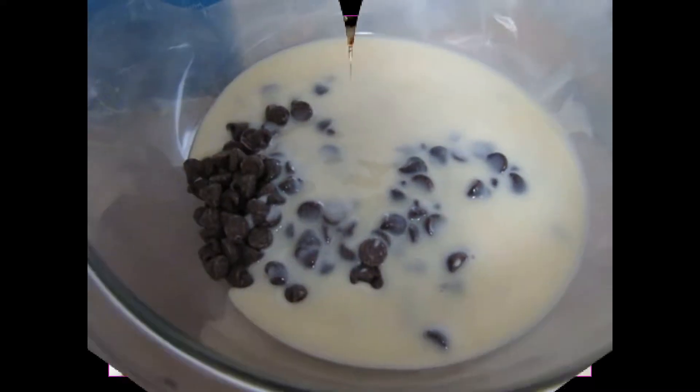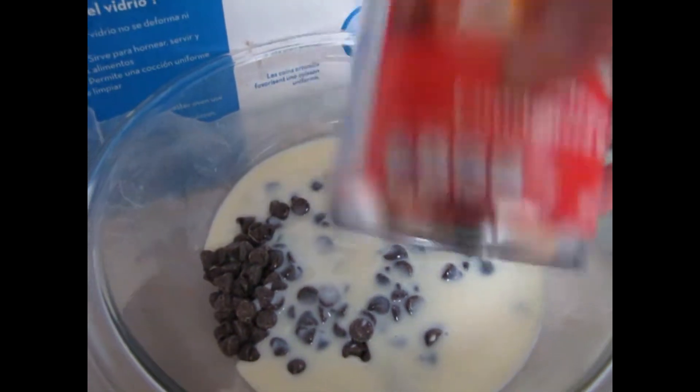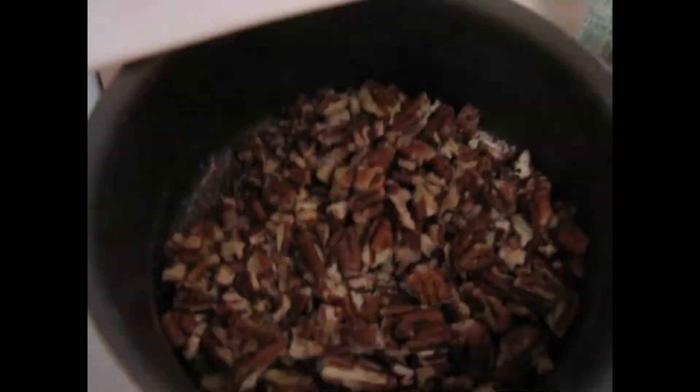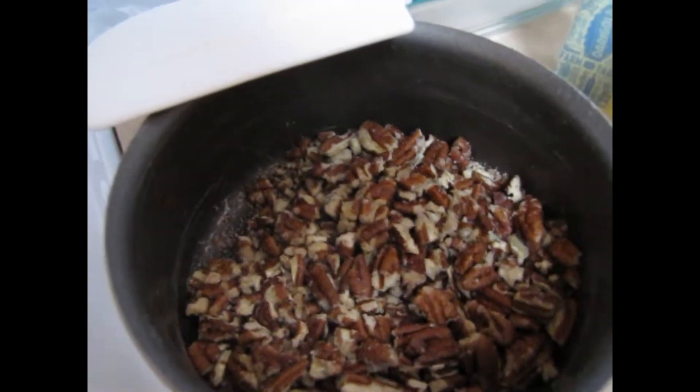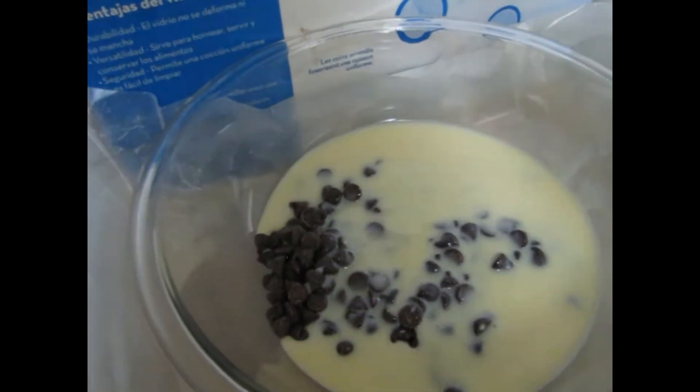We have 2 cups of bittersweet chocolate, a can of sweetened condensed milk, our crushed pecans, and we're going to add a little bit of unsalted butter. We're going to mix them all up.